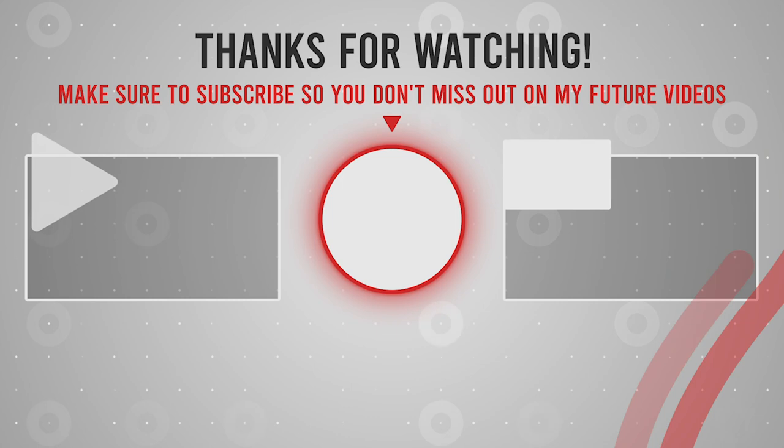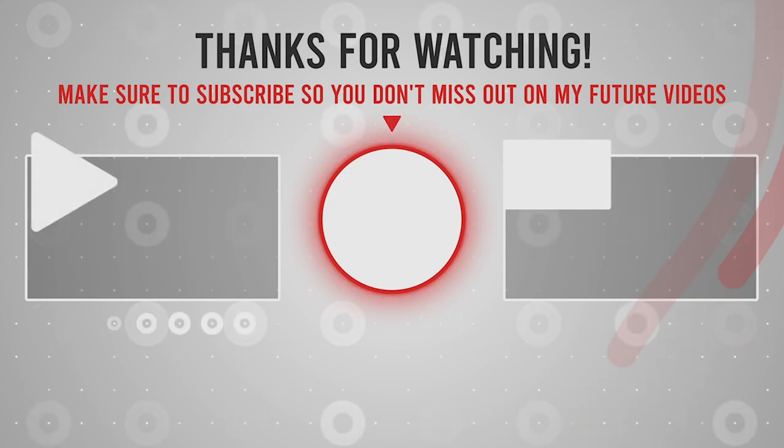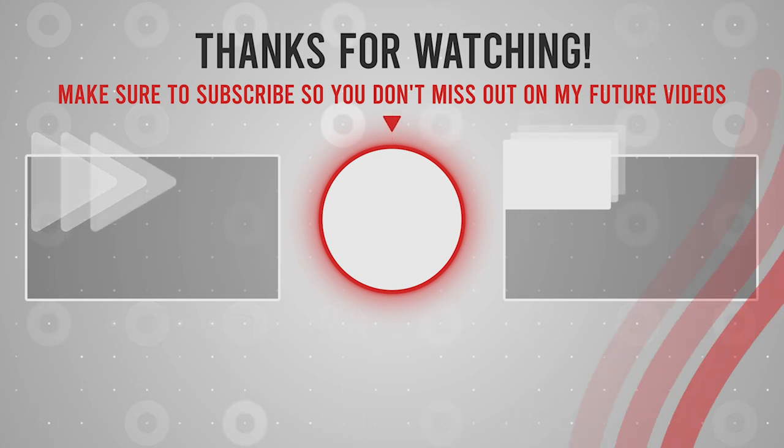Hey, if you liked this video and want more videos like this, don't forget to subscribe to the channel and click the notification bell so you don't miss new videos. Thank you.